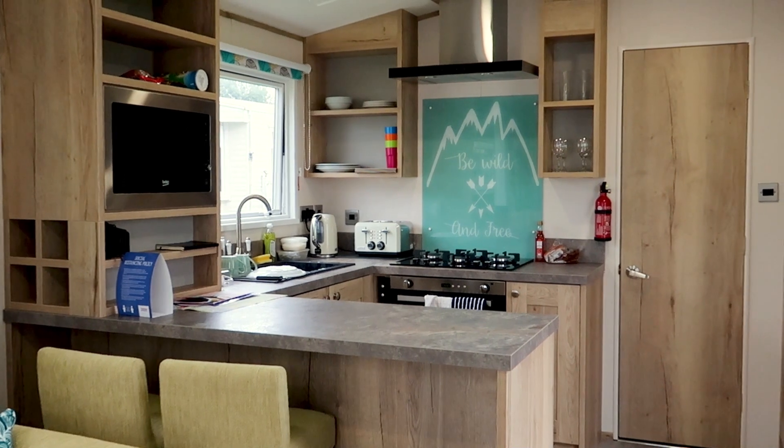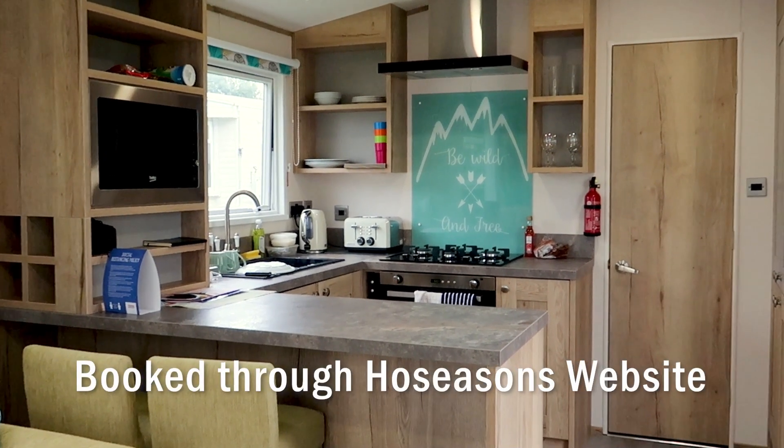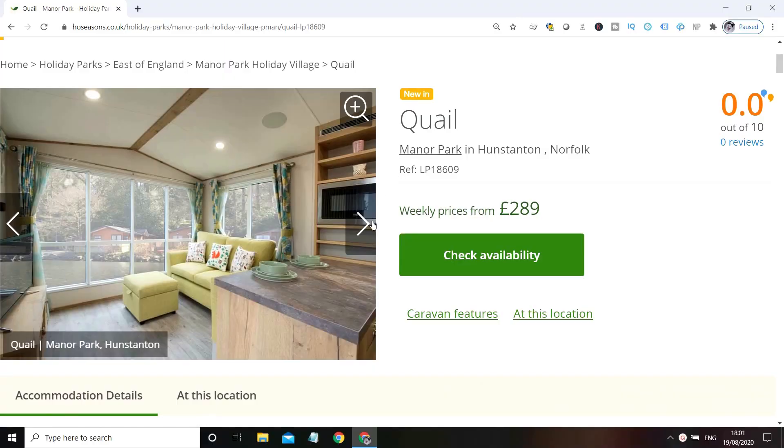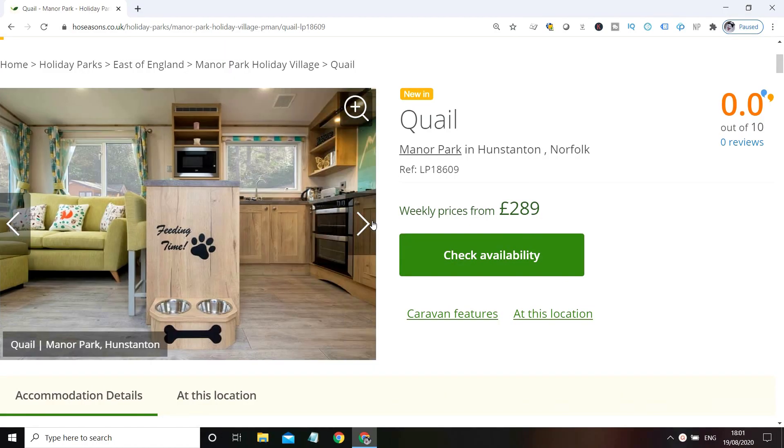This is one of their two-person caravans, although I believe you can request a cot if you're travelling with a baby, though I don't know from personal experience. There is a pet-friendly version of this caravan as well if you're travelling with a dog, but this is the no-pets version.